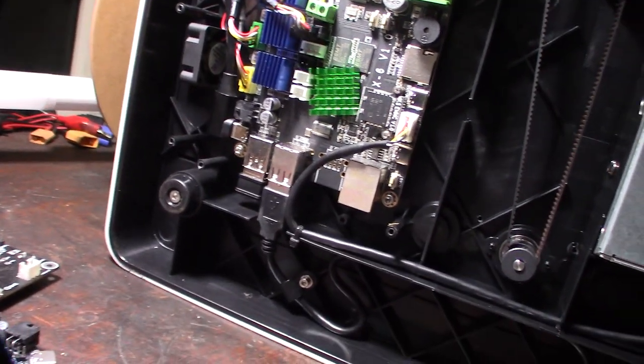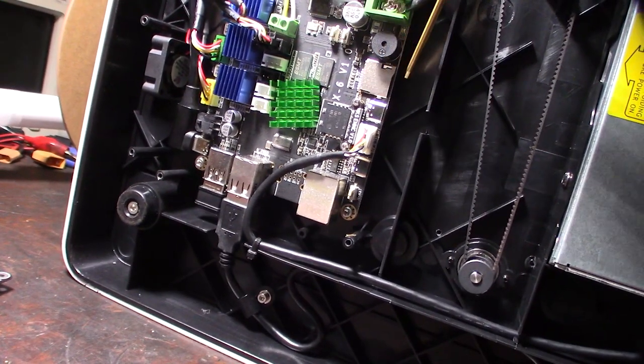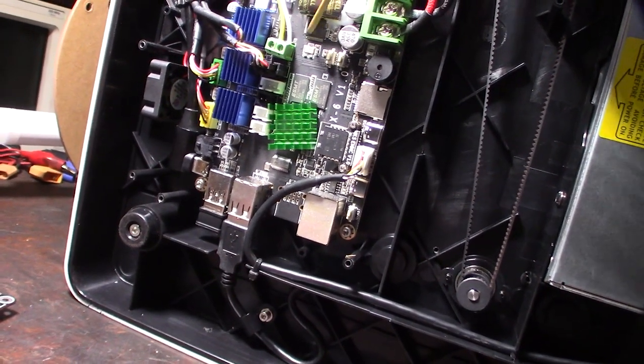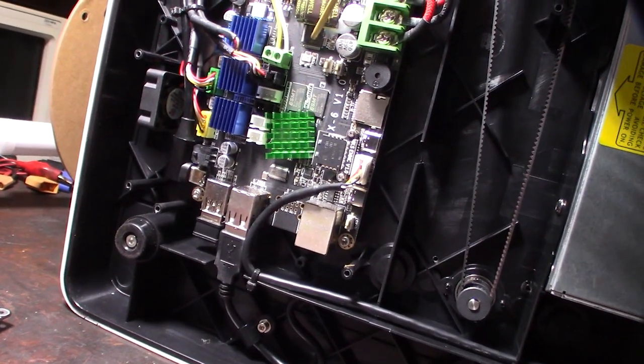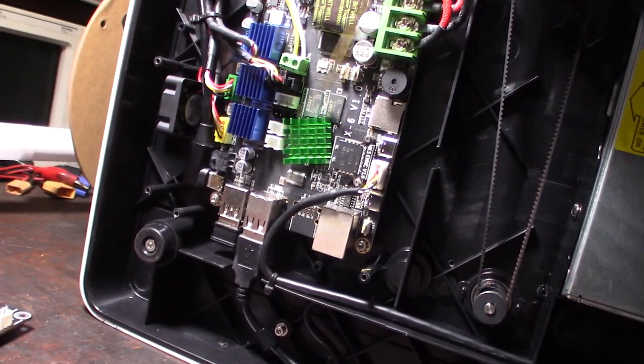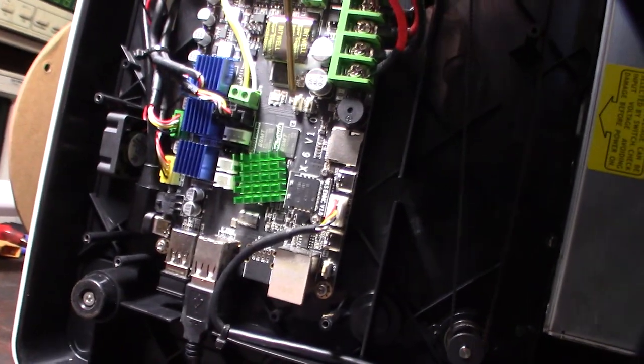There's what looks like an M2 slot — could be useful for flashing the MCU firmware, maybe dropping a firmware.bin file. You'd put it into bootloader mode and flash it that way.